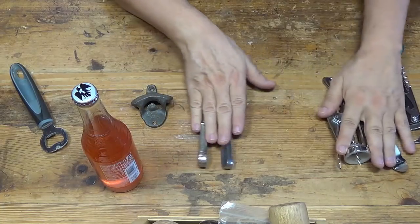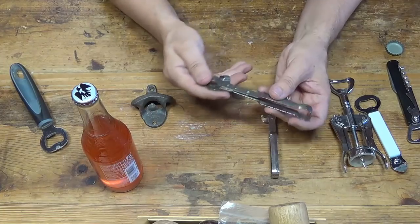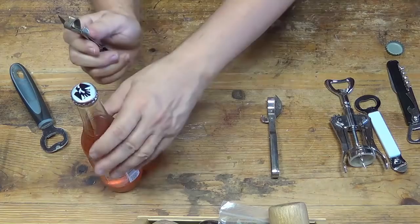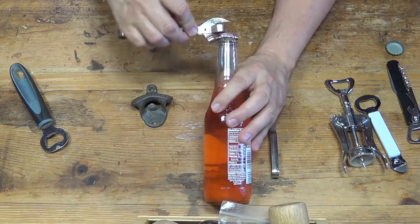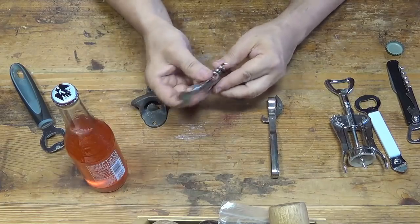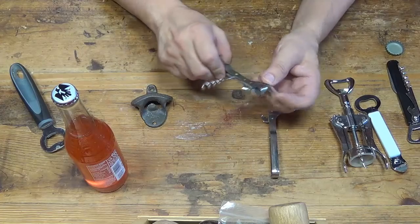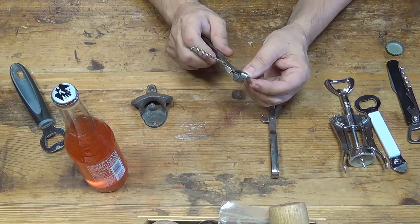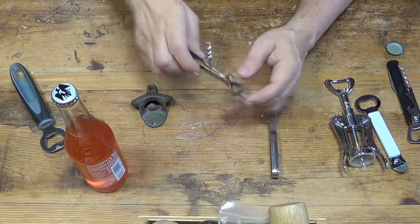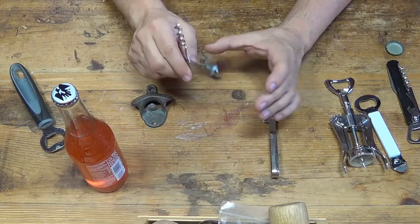These over here are a bit different. These are made from steel and it's just been folded. This one has a big tooth here, and this tooth fits under the edge and you can pop the top off. It's also made to be a wine bottle opener, and also a can opener — this part here can be stuck under the edge of the top of the can and lifted up. Each time you lift it up, it cuts a little bit more of the top of the can off.